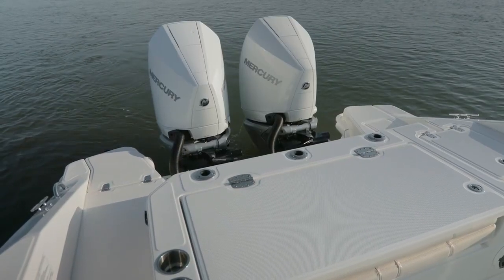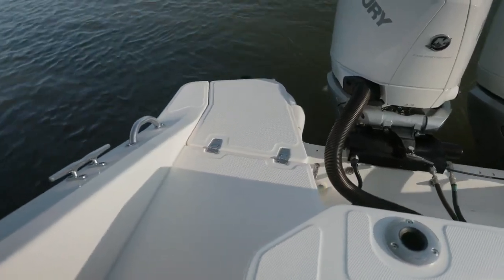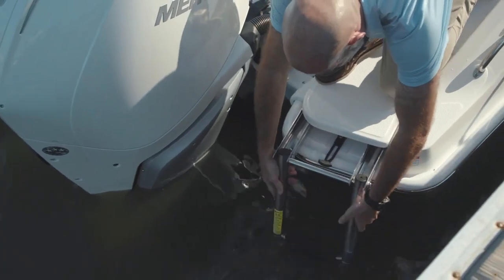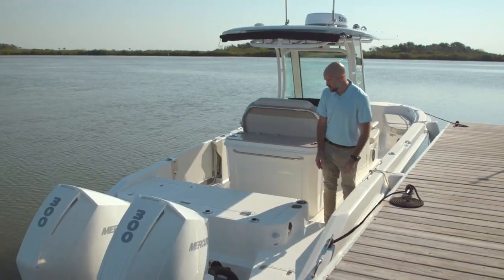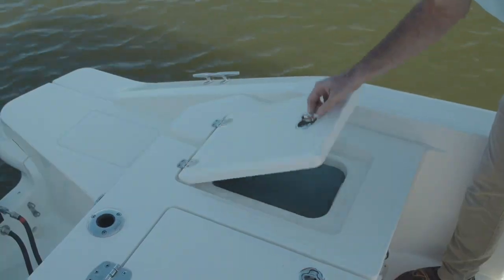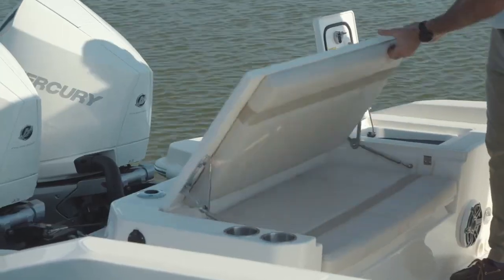At the stern you've got a large platform on either side. They allow for easy boarding either coming out of the water or coming off of a dock. On the starboard side we've got a boarding ladder with a handle for easy re-entry. You come through this convenient passageway and you see the stern deck with a large casting platform, a 19 gallon live well on the port side, and a flip up bench seat for two passengers.